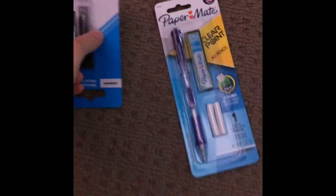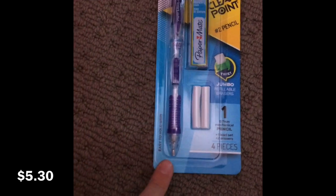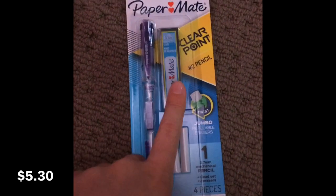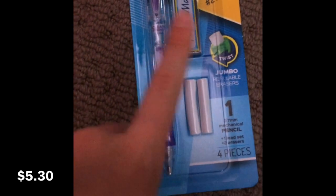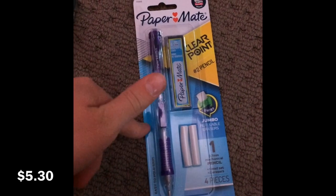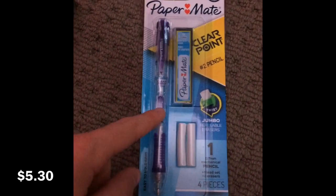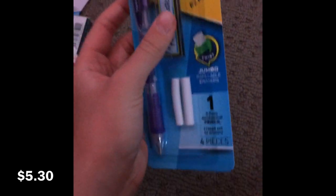Now I have this mechanical pencil — I've used these ones before and they're really good; the grip is pretty good too. It's 0.7 millimeter lead and this one's purple, though it also comes in a greenish blue and pink which I already have at school. It's HB lead, or you can grab 2B — it doesn't really matter. I think the pack was around five dollars.